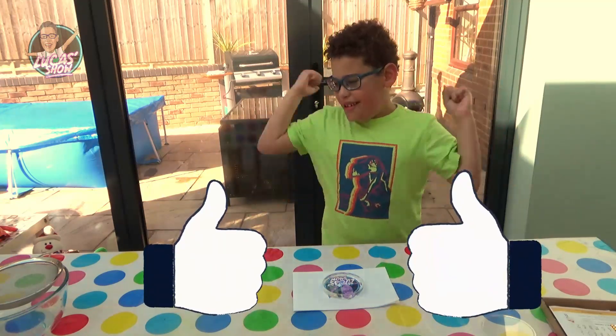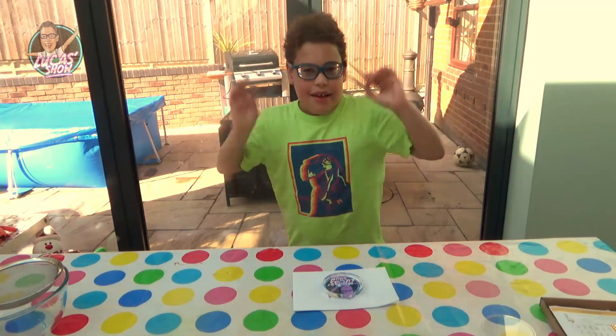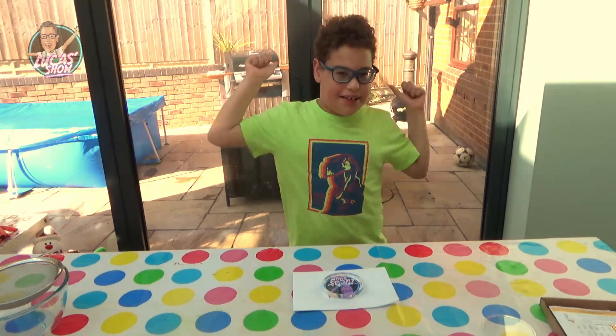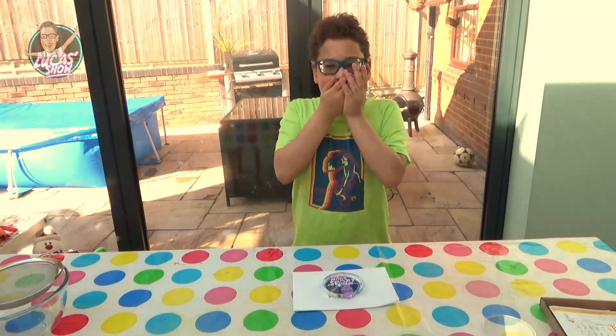Thumbs up to the Science Spones! See you next time kids! Don't forget to subscribe and give a thumbs up! Please! Bye bye! Mwah!